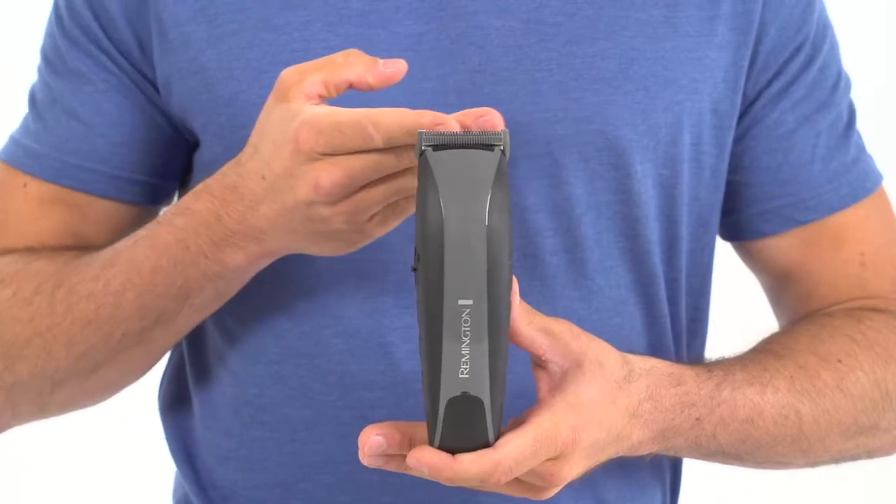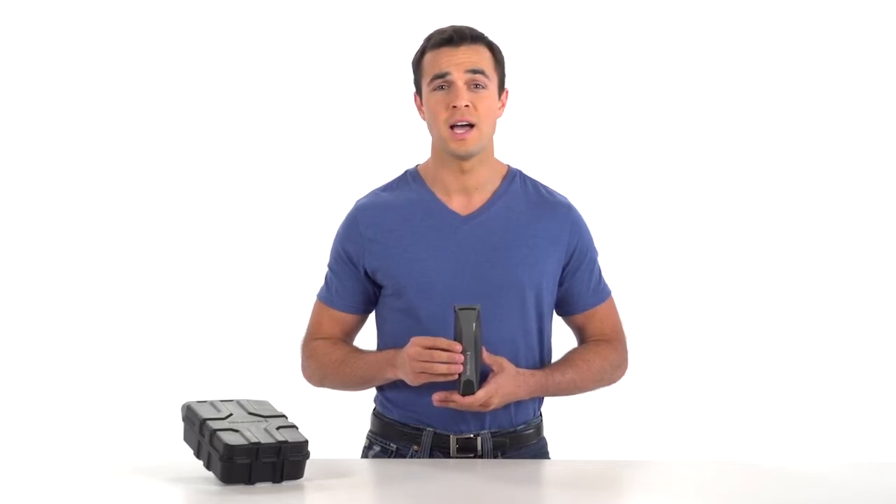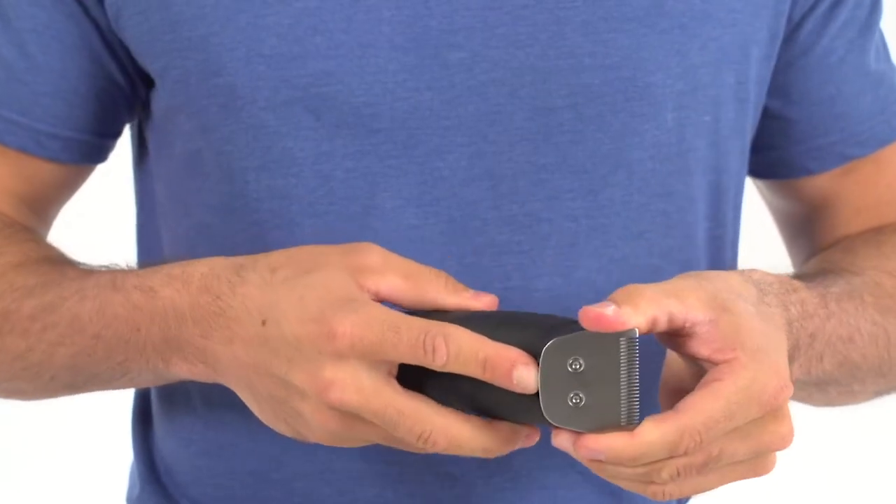Just as impressive is the cutting performance. Precision ground blades cut through even the thickest of hair, and the powerful cut blade system keeps blades aligned to prevent snags and pulling. Plus, it's removable, so cleanup is a breeze.